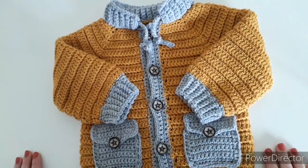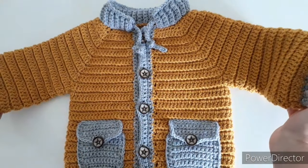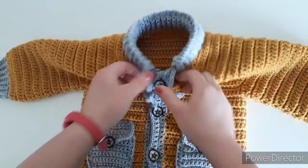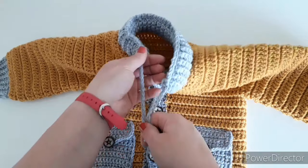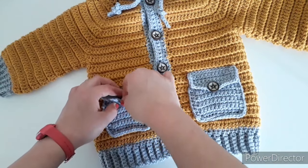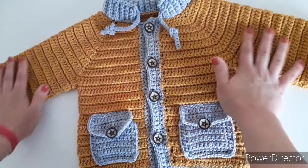Hi everyone, welcome back to my channel. Today I want to show you how to make this boys jacket. As you can see, it has a collar that will be nicely going around the neck standing up. I have strings right here you can make shorter or longer, and pockets that actually open and can be used. This is a size for two to three years old.